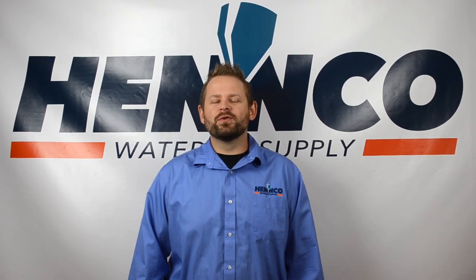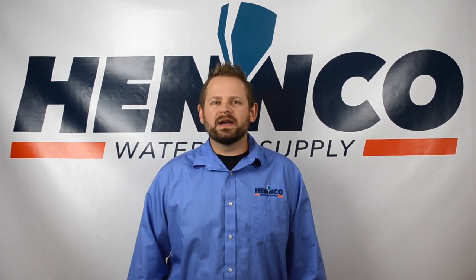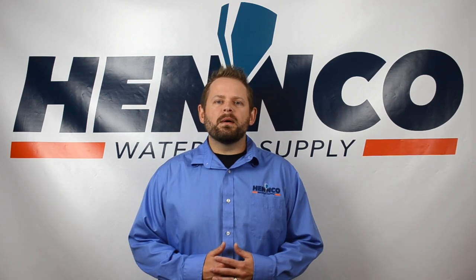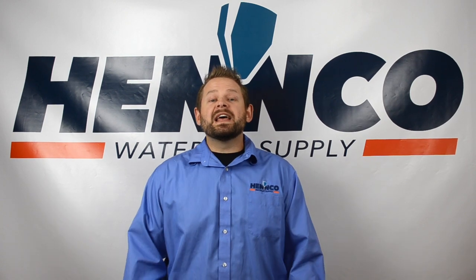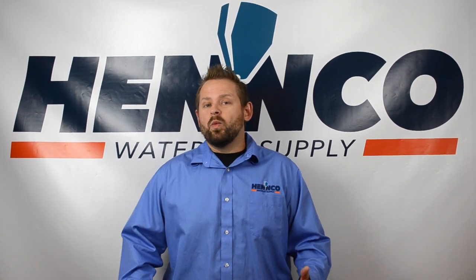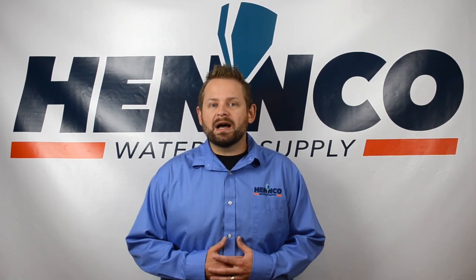Hello folks and thanks for tuning in to another one of Henco's short videos. At Henco we like to give a little bit of information that helps everyone to maximize their water jet and the dollars they're putting into it. Today we're going to talk about the thimble filter assembly: what it is, why you would use it, where to install it, and how to take care of it.